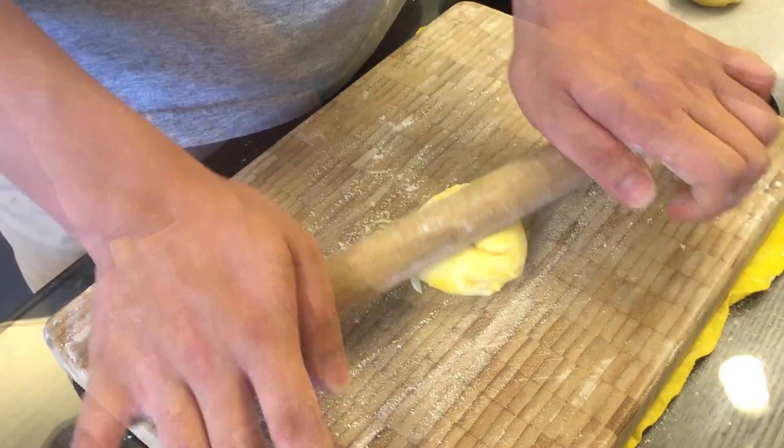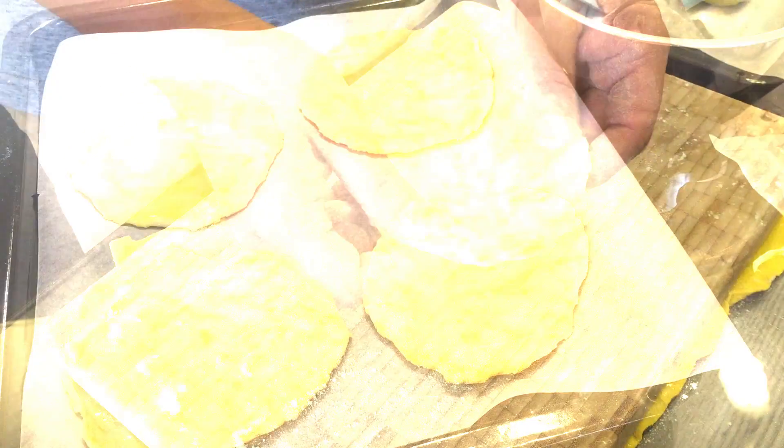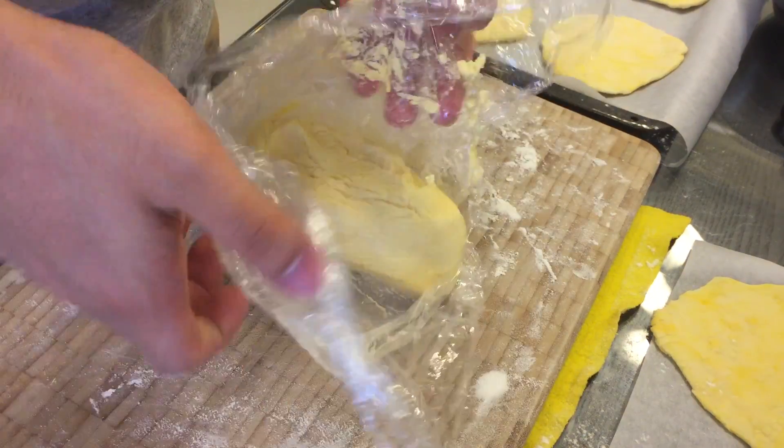Now we're gonna flatten the dough pieces. We don't want to make it too thin, so make sure it's something like that. After we have flattened the dough pieces, I'm gonna let them rest for another 10 minutes.